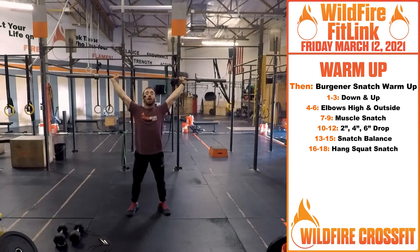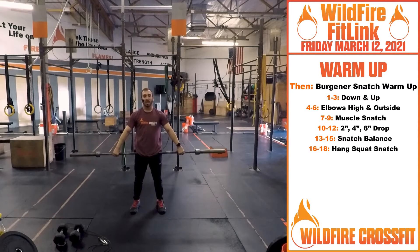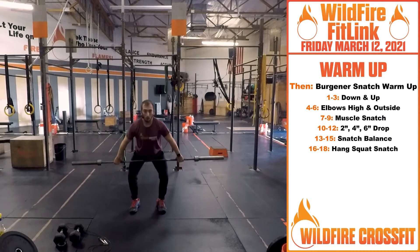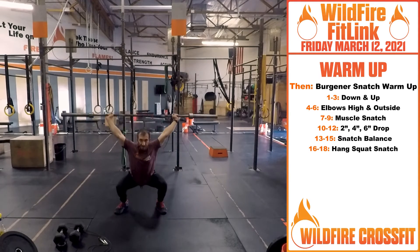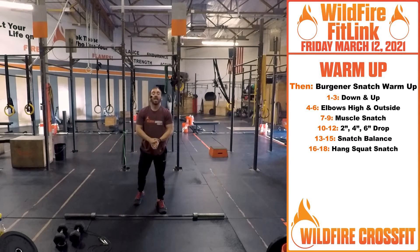Then we're going to bring this bar back to the front. One of the variations for our strength today is a hang squat snatch. Knuckles face down, pinch the shoulder blades back. Get to that hinge position, down to the hang. From here, engage — pull, catch at the bottom, drive up.